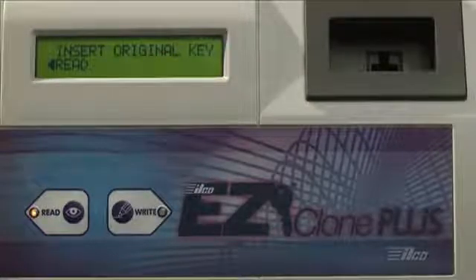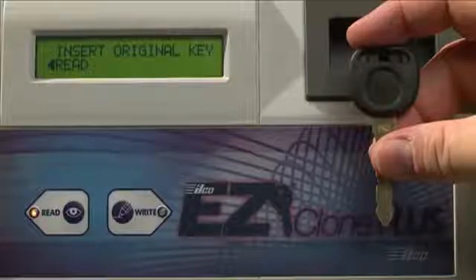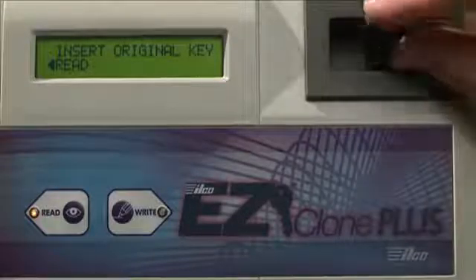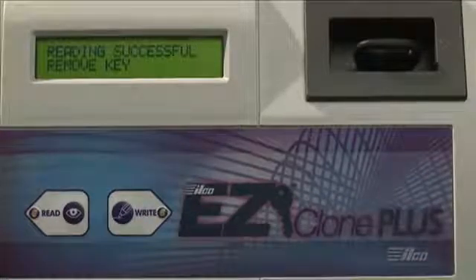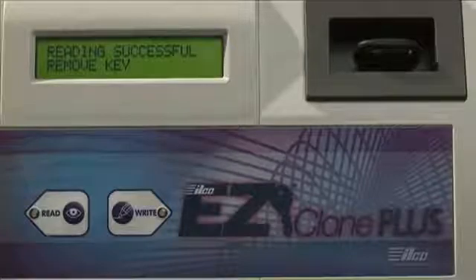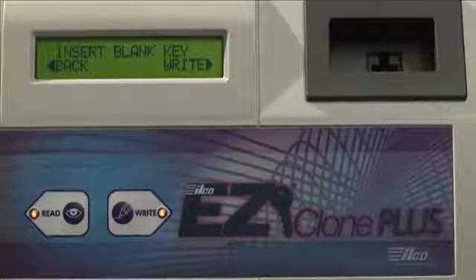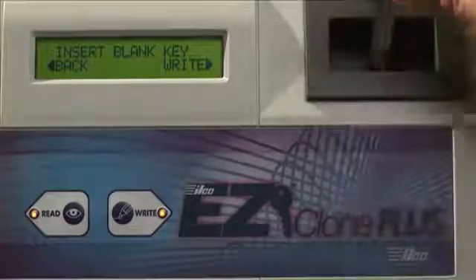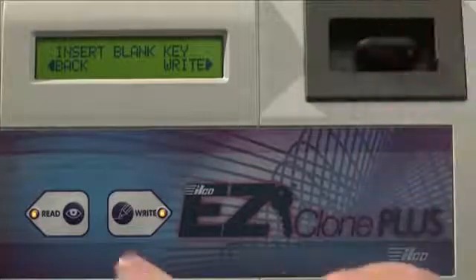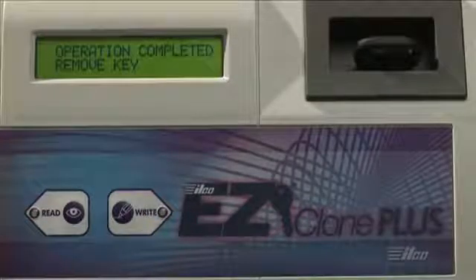First, it directs you to Insert an Original Key. At this point, you take the customer's Fixed Code Transponder Key and insert it into the antenna well. Then you press the Read button. In a few seconds, it will tell you to Remove the Key, which means the ILCO EasyClone Plus has successfully read the code of the original key. After you remove the key, you insert a new blank key and press the Write button. When the screen says Operation Completed, you can remove the cloned key.